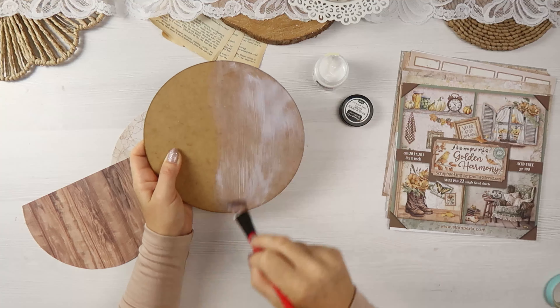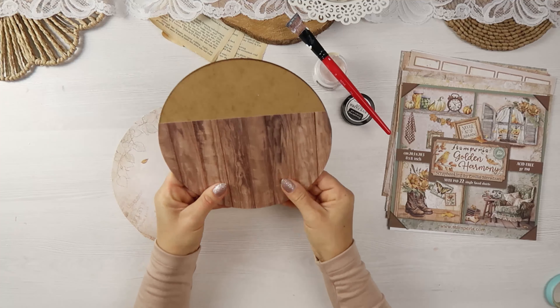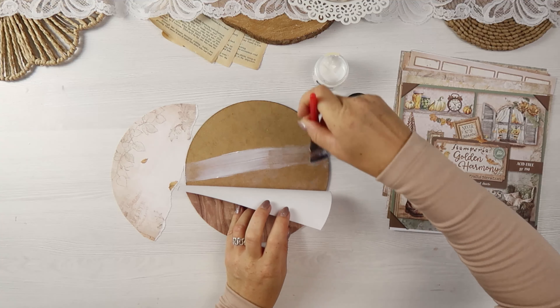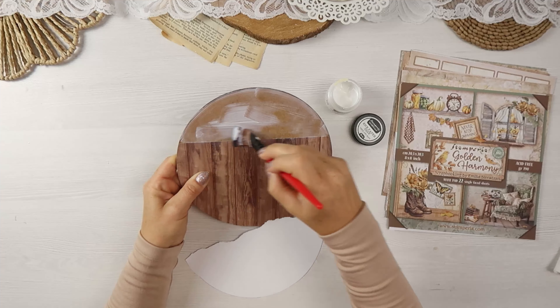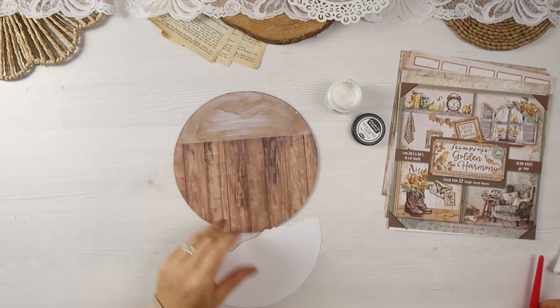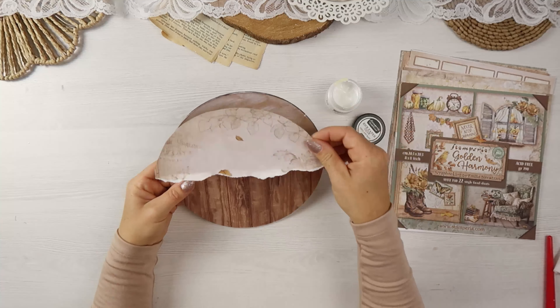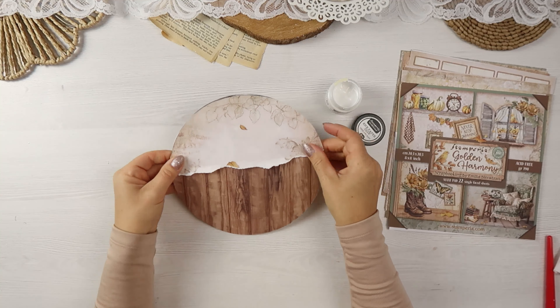Hello, it's Emilia here. I invite you today to create with me a round home decor or a handmade gift. I'm creating it for someone special who loves nature and autumn colors. For this panel I will use my own collection recently released with Stamperia called Golden Harmony. I absolutely love the collection.